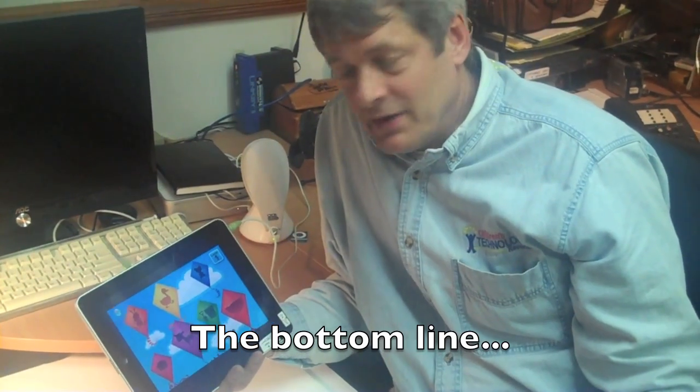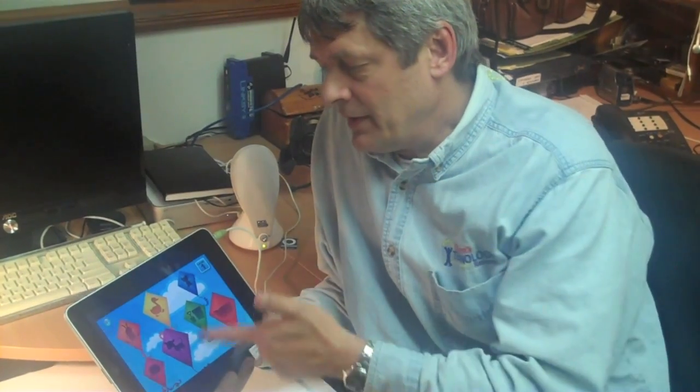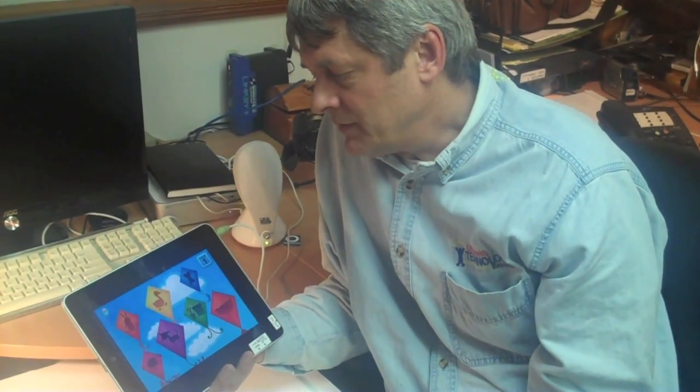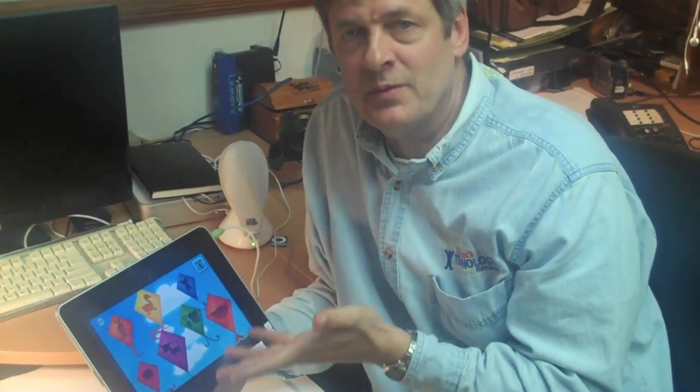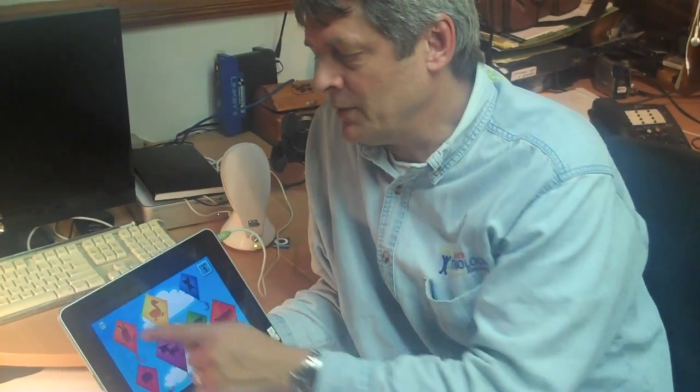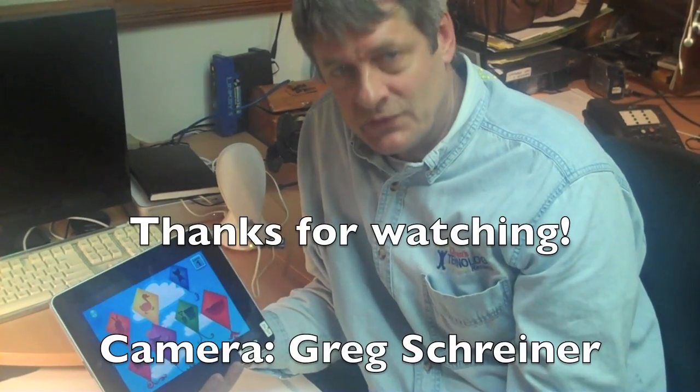So there you have it — Park Math by DuckDuckMoose. It's the sixth app from DuckDuckMoose, and clearly they've been doing their homework. It's nice to see a collection of math games where children can accidentally discover so many powerful ideas in one package, and for $1.99, this is certainly worth a download. I'm Warren Buckleitner — we'll see you next time.